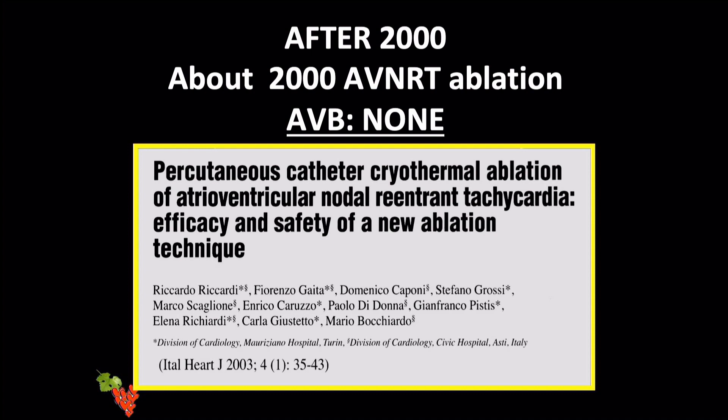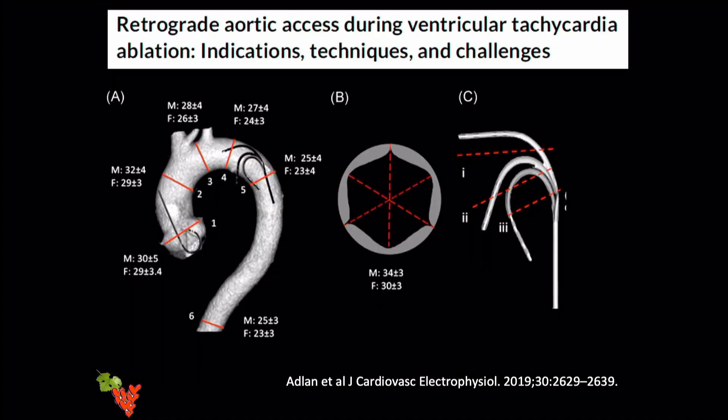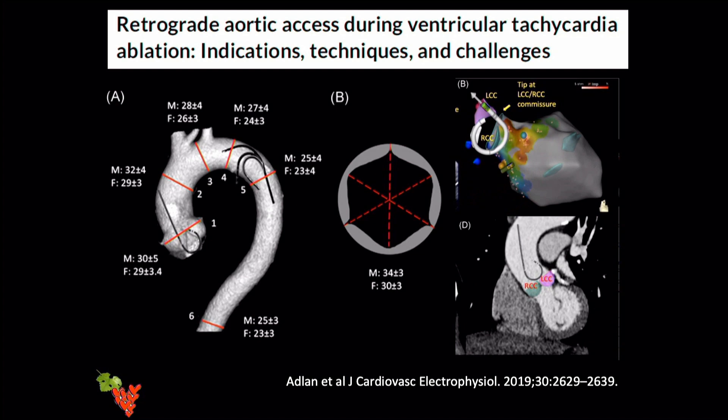Moving to accessory pathway ablation: our report in the pediatric field, for both right- and left-sided accessory pathways, demonstrates complete success with no fluoro exposure and no complications. To perform this you must reproduce the curve of the catheter — whether inside the arch or at the aortic root for a retrograde approach.